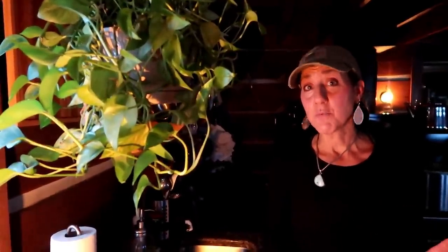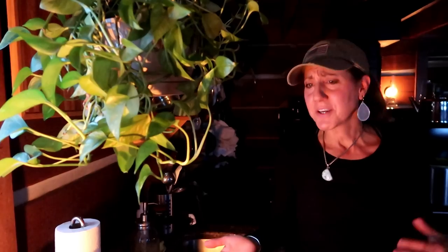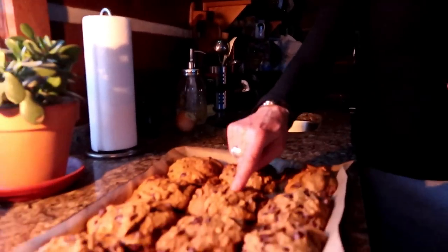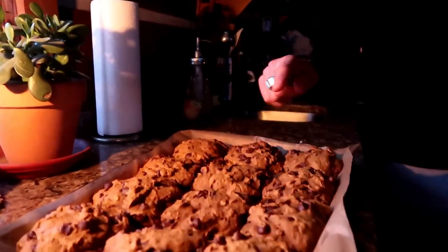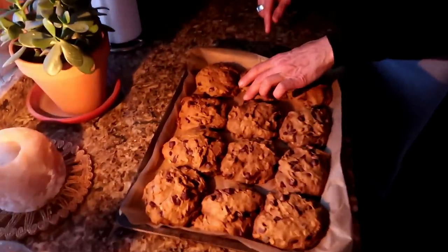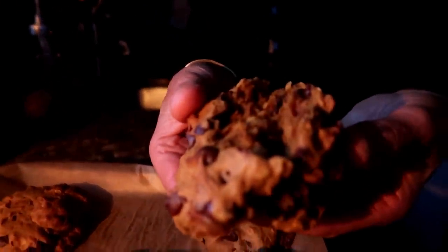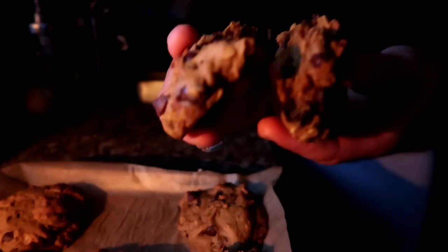I checked the cookies after 15 minutes and left them in about five more minutes, so about 20 minutes total. Depending on conditions — weather, how much yogurt you're adding — I always just check them. When you touch them, you want them to feel not really moist, more of a cakey feel. I let them cool for a few minutes — look at them, they're real moist inside, they're awesome.